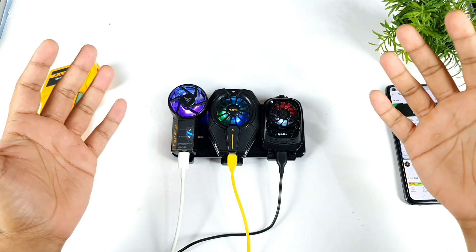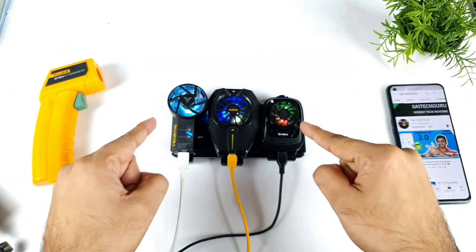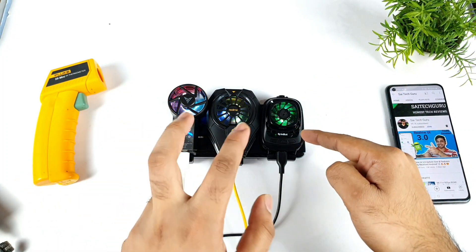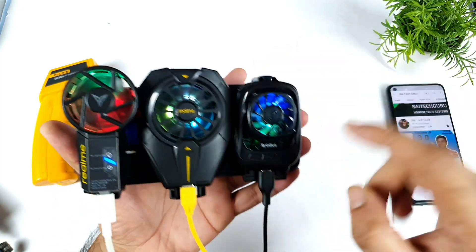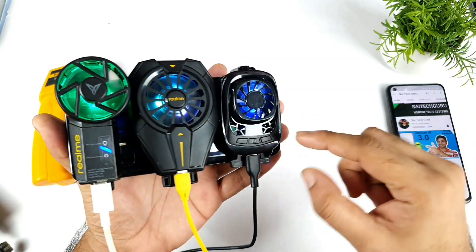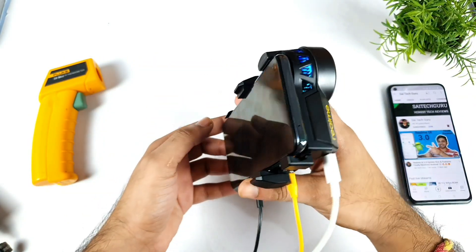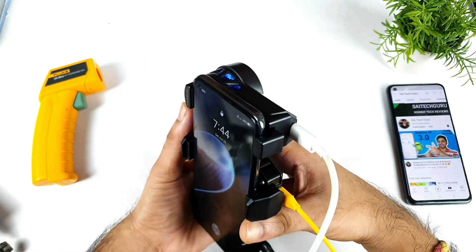Hi friends, welcome back to my channel. I'm back with a unique kind of Antutu benchmark test which I'm going to do right now using three cooling fans. I have the Realme Cooling Clip, the Realme Cooling Clip Neo, and the Spinbot cooling fan as well. I'm going to use all three cooling fans at the same time on this monster — the Snapdragon 888 processor.